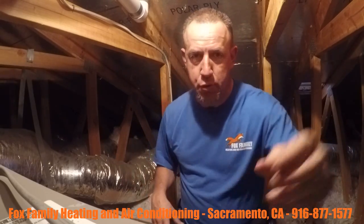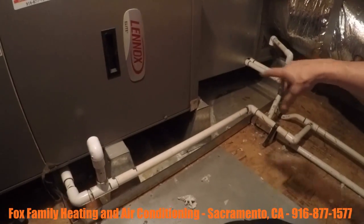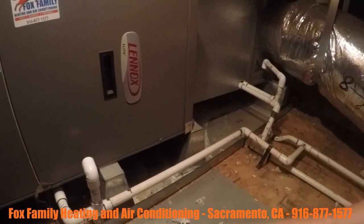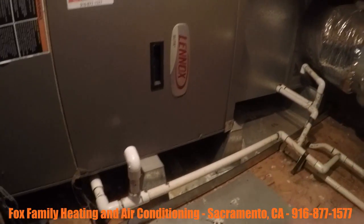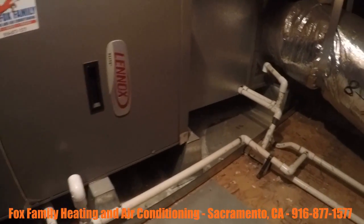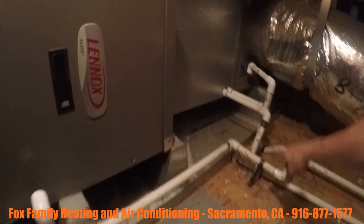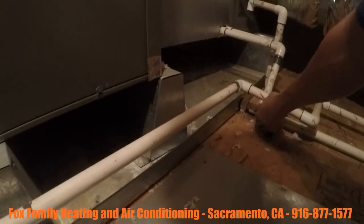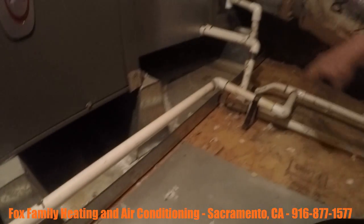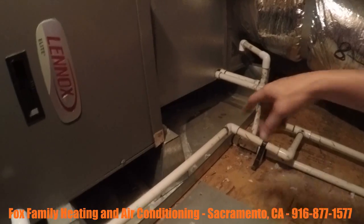Anytime we're up in an attic, I always want to double check and make sure that when you have this metal pan underneath here, you want to make sure that A, there's no obvious signs of leaking going on — which we do have some rust going on here and I let him know about it. We've got our primary drainage coming out here, secondary can eventually come out here or here.